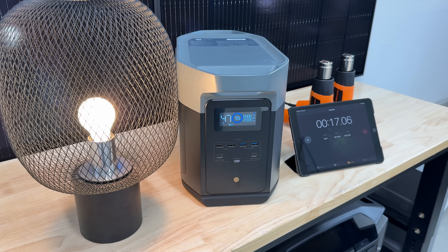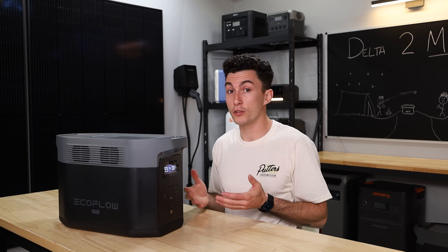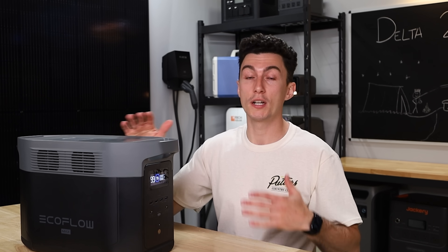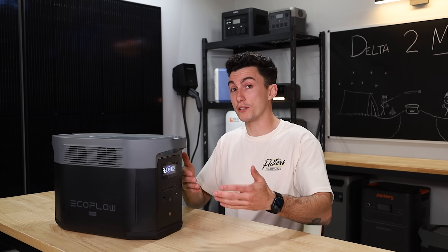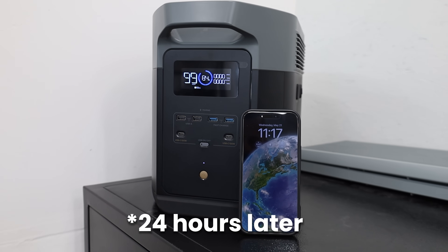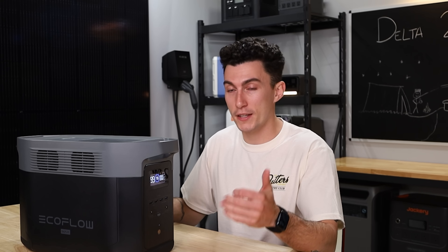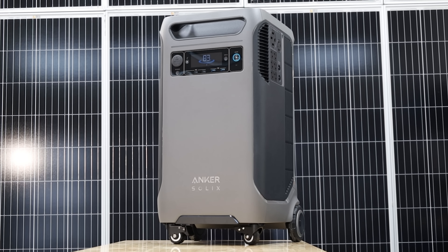The efficiency on this was about 86%, which means when you're running it from full to empty, the inverter and fans aren't consuming a ton of power. The idle consumption was 13.6 watts per hour, which means if you turn on the AC inverter and let it run — say you're powering a sump pump that comes on occasionally — the unit will last over six days just idling, which is really good. A lot of units struggle to last two days. The Anker F3800, for reference, has about an 80-watt idle consumption.